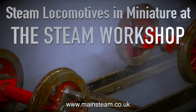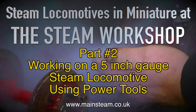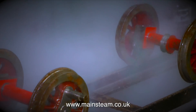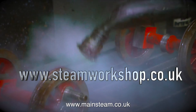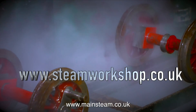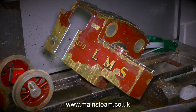Steam locomotives in miniature at the Steam Workshop. This is part two, working on a five inch gauge steam locomotive using power tools. Is this a power tool? It's a steam cleaner — a very small steam cleaner. The good thing about it is, unless you're stupid enough to put your hand right against the nozzle, you can actually steam clean your hands as well. But enough of this frivolity, it's time to get down to some real work.